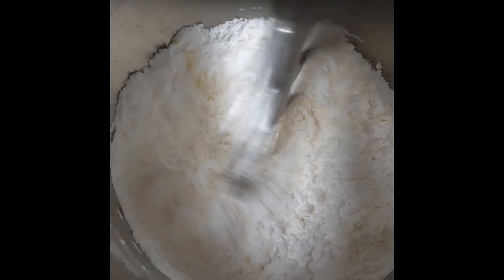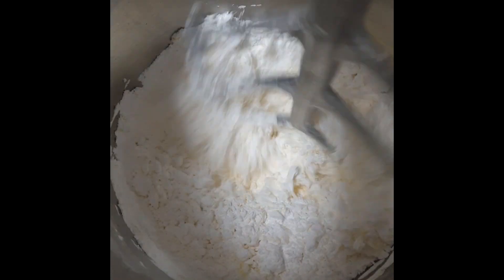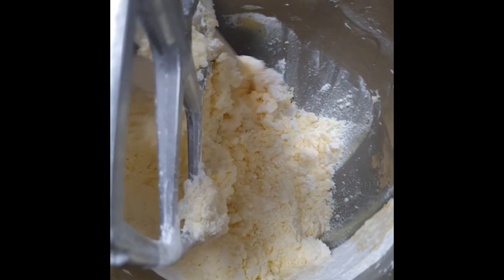Make sure you sift your sugar — it will avoid any lumps. Once your butter and sugar becomes a little bit crumbly, just scrape around the bowl and at the bottom. It's very important to do so.